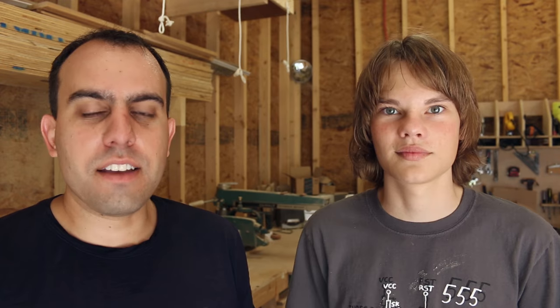You might remember it from the Pixar movies. That was actually a vintage lamp company in the 70s that inspired it, but so we're gonna call this the Luxo lamp.